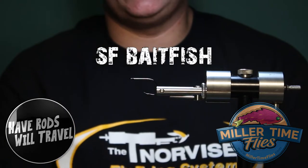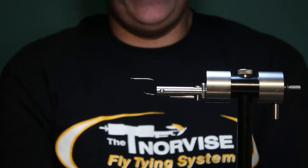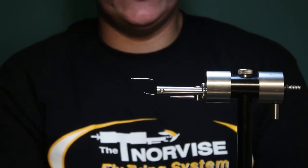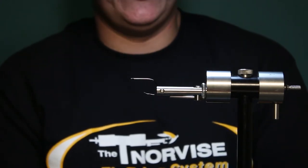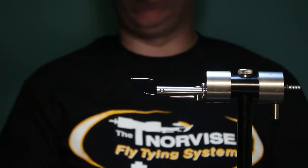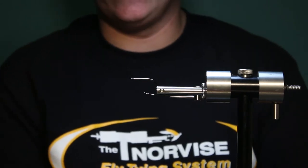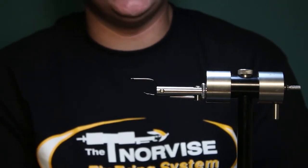What's up everybody? Back again with another fly tying video. This is another fly that I like to throw for stripers. I'll throw it for largemouth and smallmouth as well, but I use it to imitate a larger bait fish, so it's really particularly effective for me this time of year during the shad run here in Virginia.